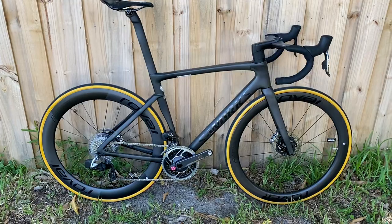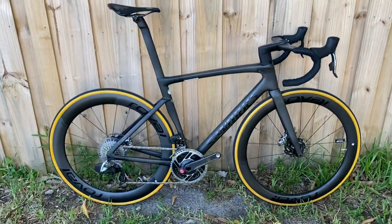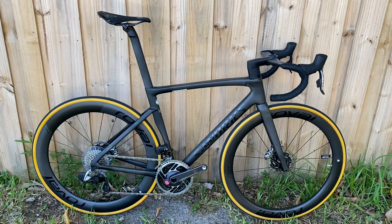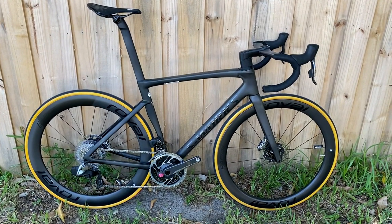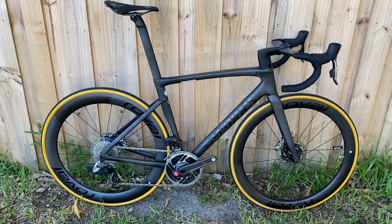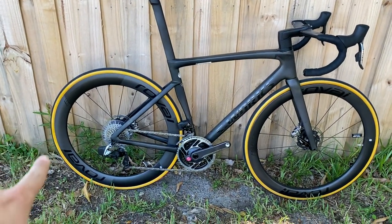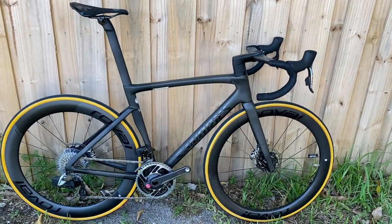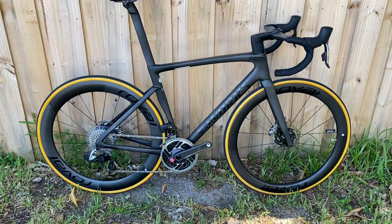They're claiming that the size 56 weighs under 15 pounds. This particular bike is a 54, fully built up with SRAM Red S-Works, and it weighed in at 15 pounds 4 ounces on my scale. I do have the plastic disc on there and there is a lot of stack, so you could probably get some weight down from there.